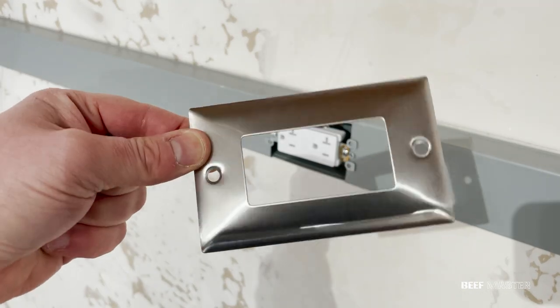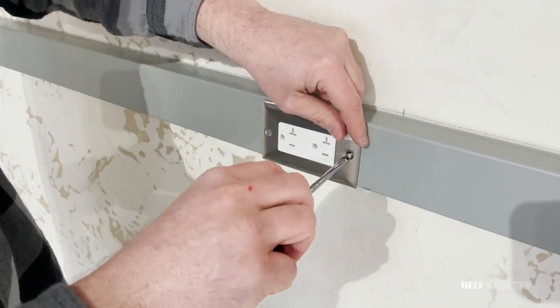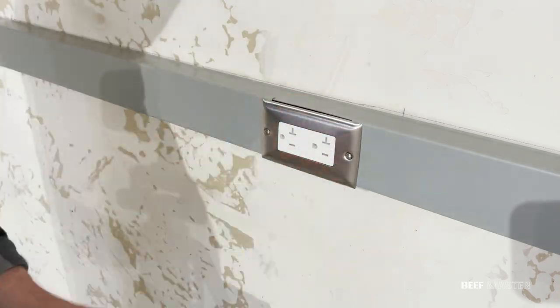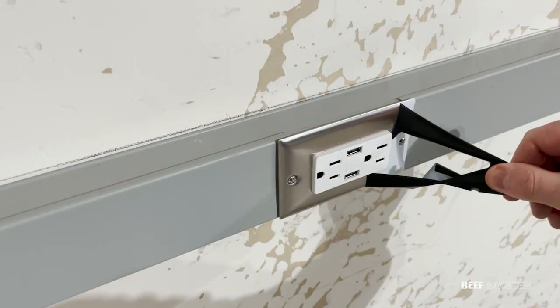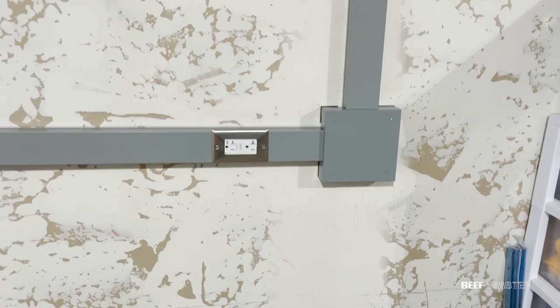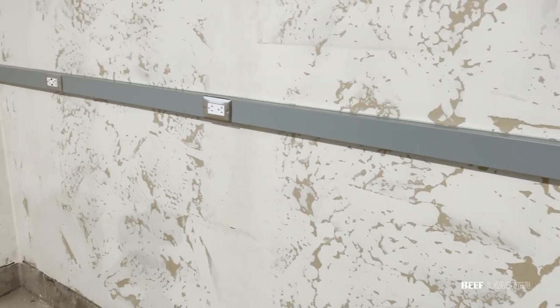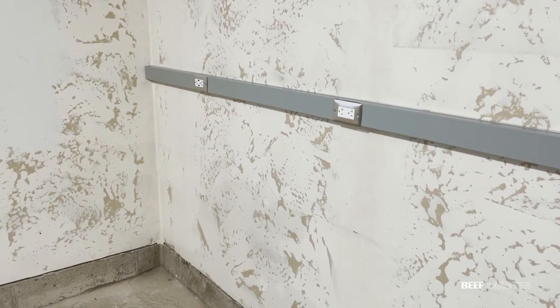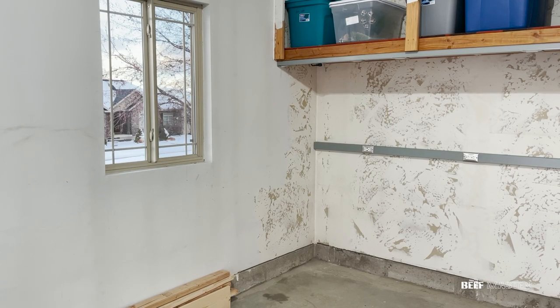The final step is to add these front covers. They're installed just like any other outlet cover, but the metal makes them much more durable. I added this USB outlet on the very end for extra versatility. Everything looks great, so I think we're done with this project. My favorite part about using this track is that I can easily add additional outlets down the road if I need any. It will also be simple to extend it if I later want to add more outlets to this adjacent wall.